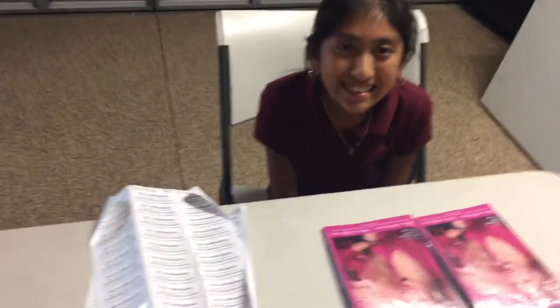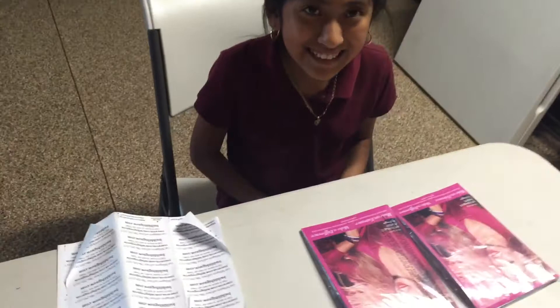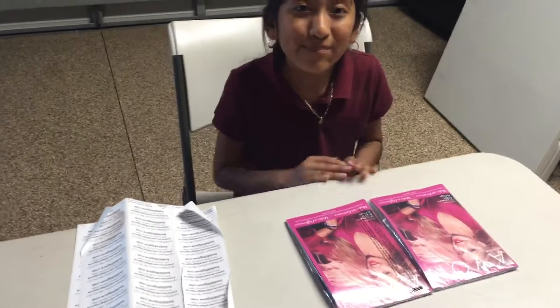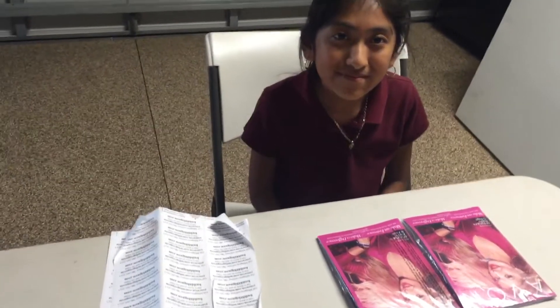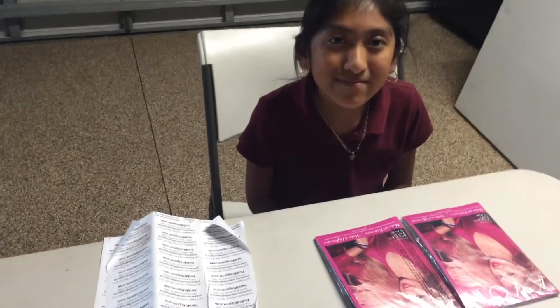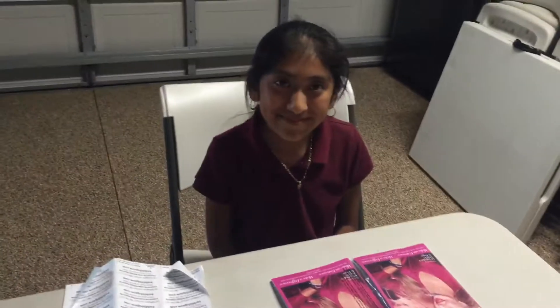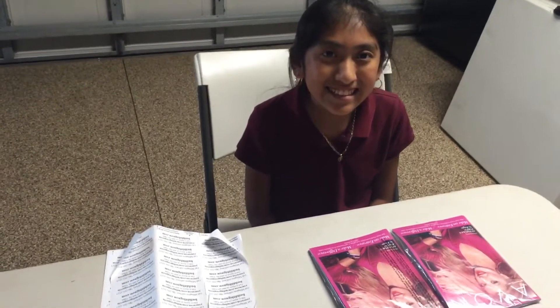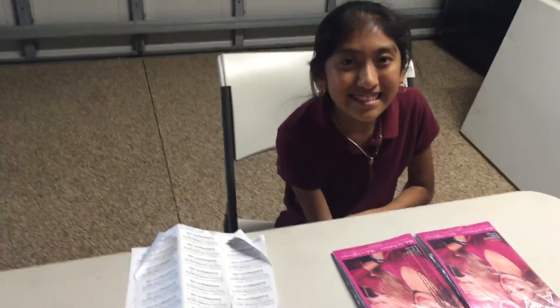So see how easy it is. Everyone have your labels, recruiting flyers and your fundraising flyer inside an expired brochure. Do not throw it away. Reuse it so you can get new customers and new recruits for the holidays and all year round.